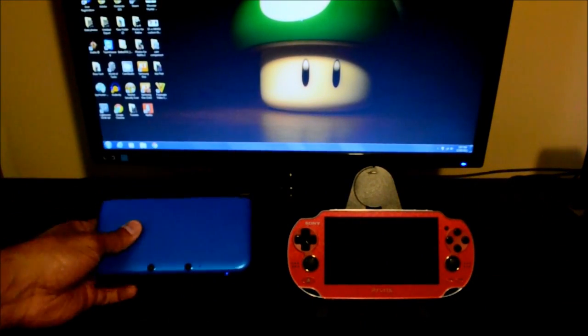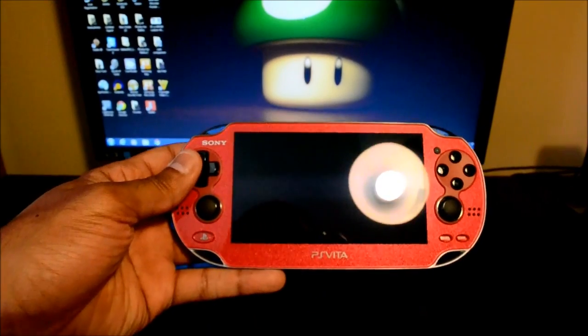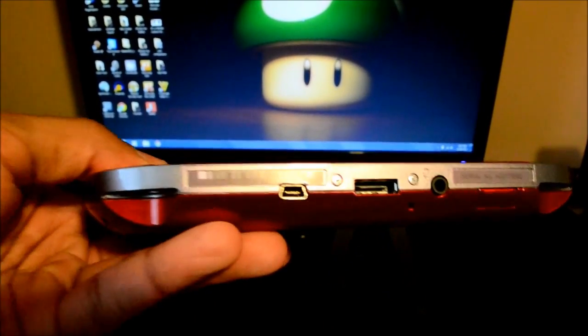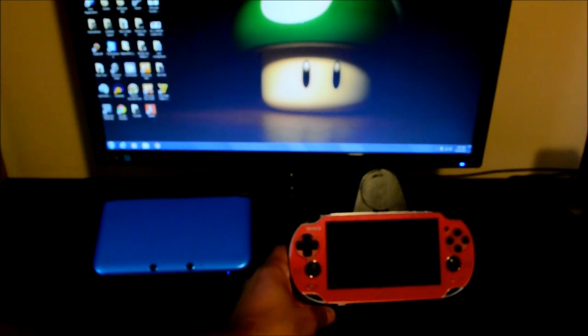This Vita here is a Japanese Vita, as you can see by the red color. Again, it looks more or less the same — no real differences — but the only difference is the other added USB port right here. That's where the video is coming from on the Vita. It's the same cord, so you only need one cord for the 3DS and one cord for the Vita.